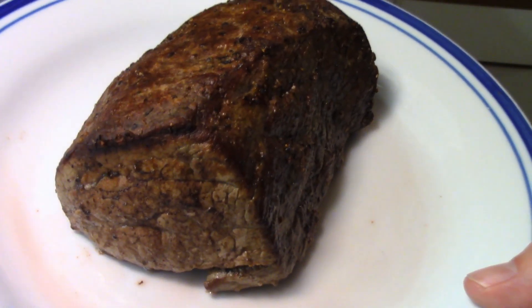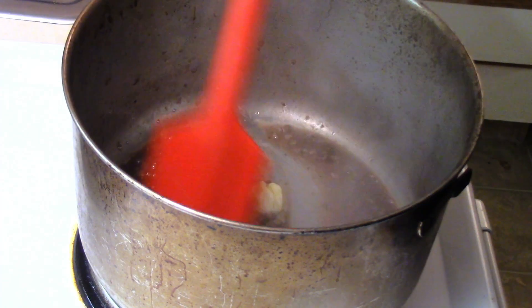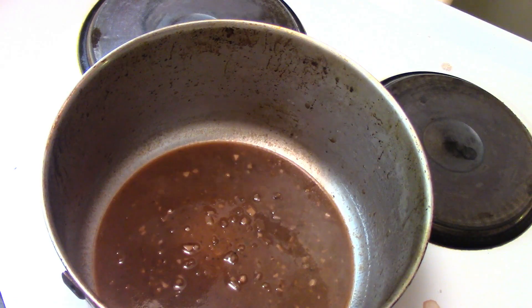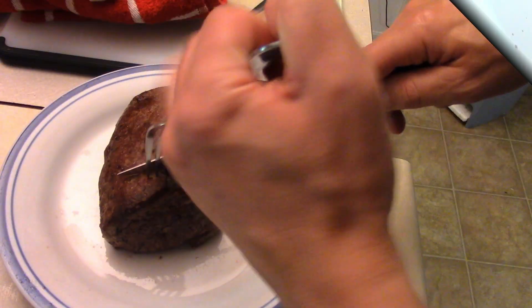Slice into it and give it a taste with the sauce. The sauce is reducing nicely. We're just going to add a touch of butter to finish the sauce — and that's how easy it is to make a pan sauce. To add my own little flavor, I'm adding a little bit of thyme and sage, and some pepper. Taste your sauce before you serve.